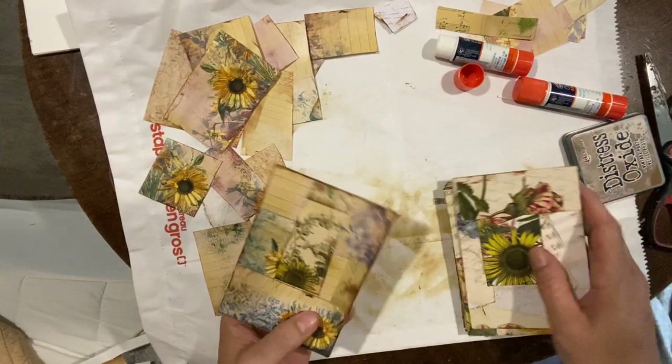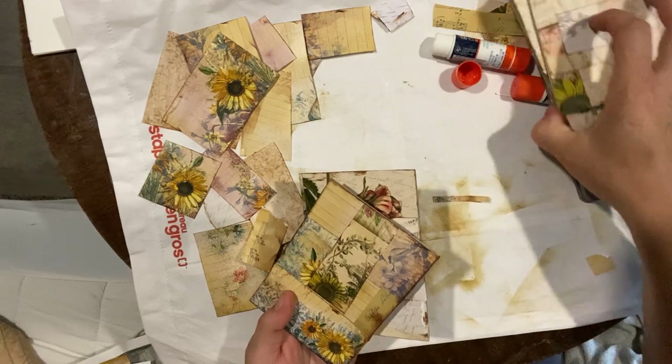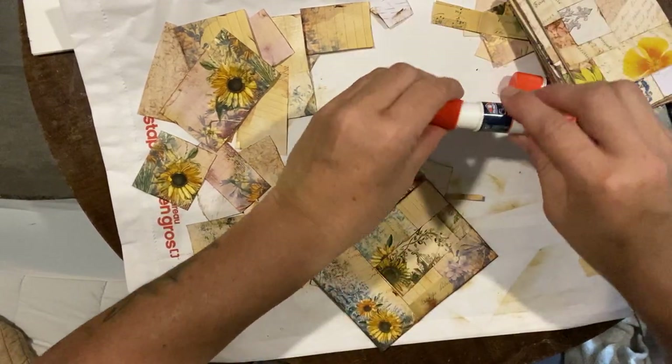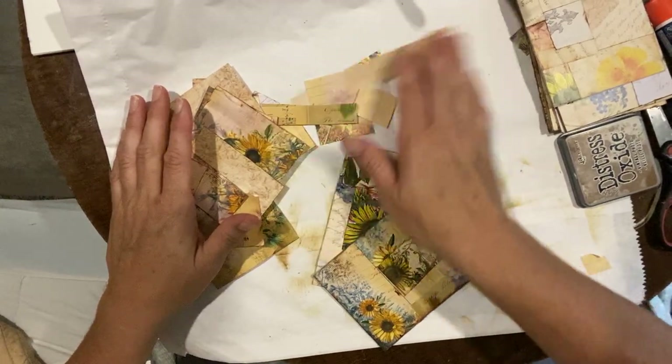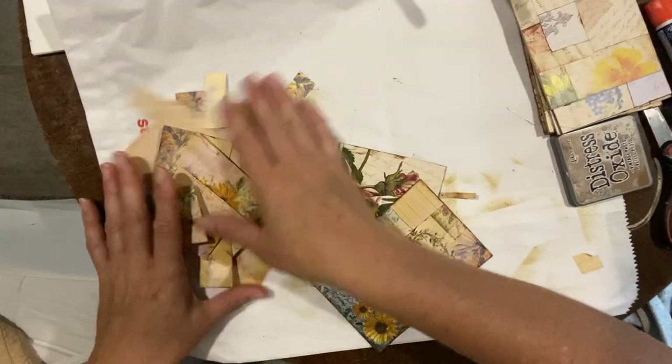What we want to do is create folders. I'll put this glue away and get organized — it's going to get messy.